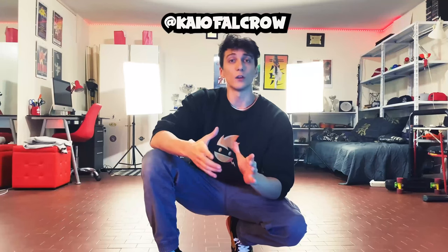As I said in the beginning, we are going to increase the level step by step. If you want to follow this program and try these combos, you can try to post your videos and tag me on my Instagram at kaiofalcrew, so I can check your progress about these combos and exercises. I will share your posts on my Instagram story. Doesn't matter if you do it fast, you can do it slowly. See you tomorrow with a new combo and new exercises.